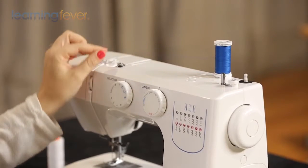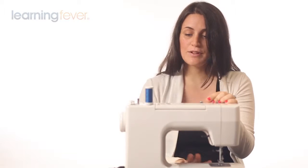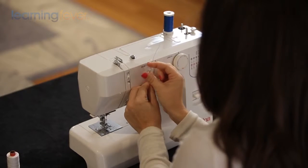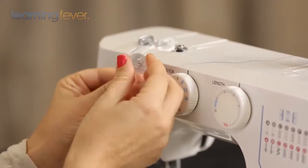In order to sew with a sewing machine, we need thread coming from the top through the needle, and we also need thread coming from the bottom through our bobbin. This is a bobbin. Sometimes you have a metal bobbin, especially with older machines. The newer machines normally take plastic bobbins.